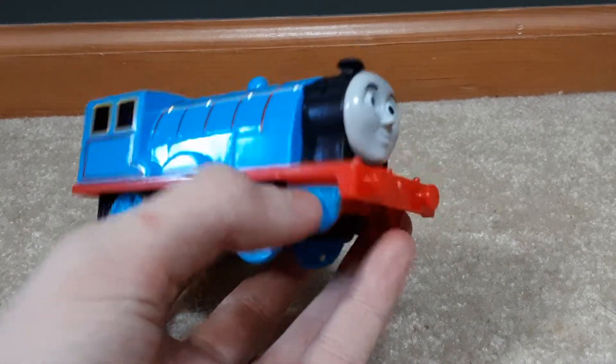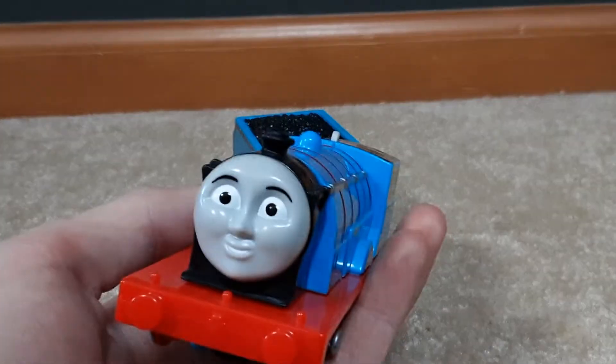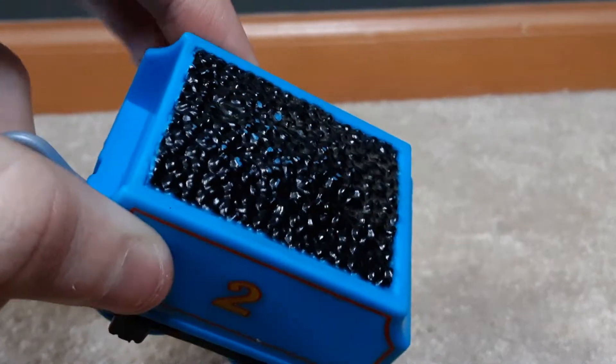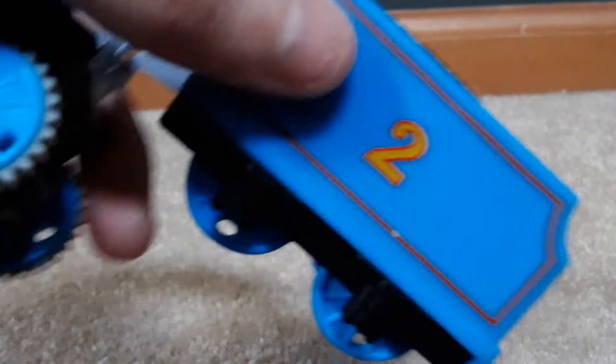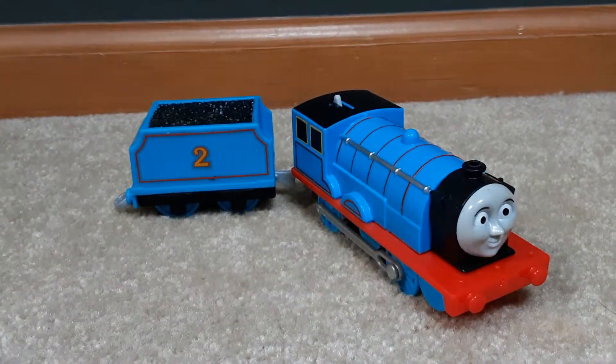It doesn't have white eyes, and I don't think they ever made one with white eyes. The tender has a bit of damage and some little blue spots, but the coal is still very nicely textured. It's basically like other Trackmaster 2 models. I'll let Grant get into the bad things about Edward.